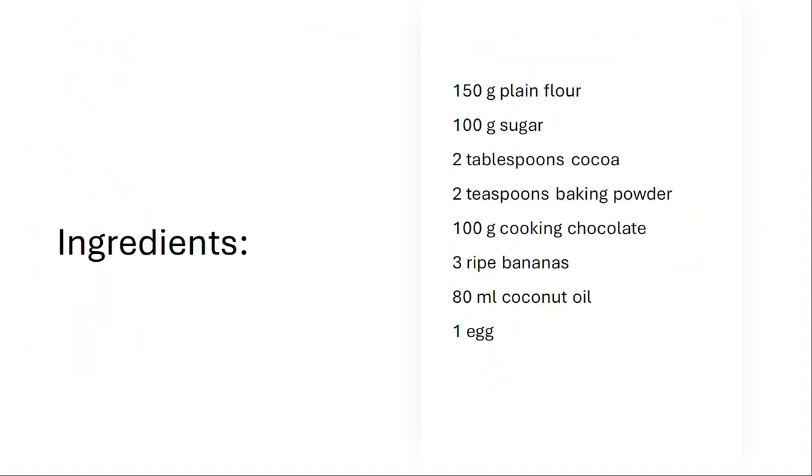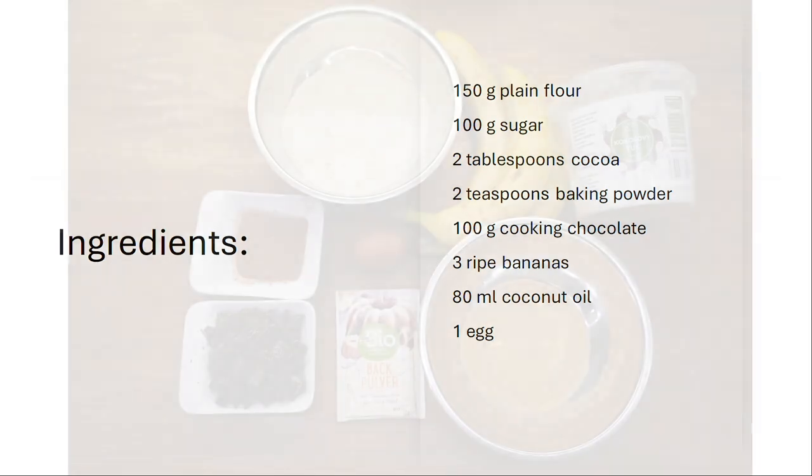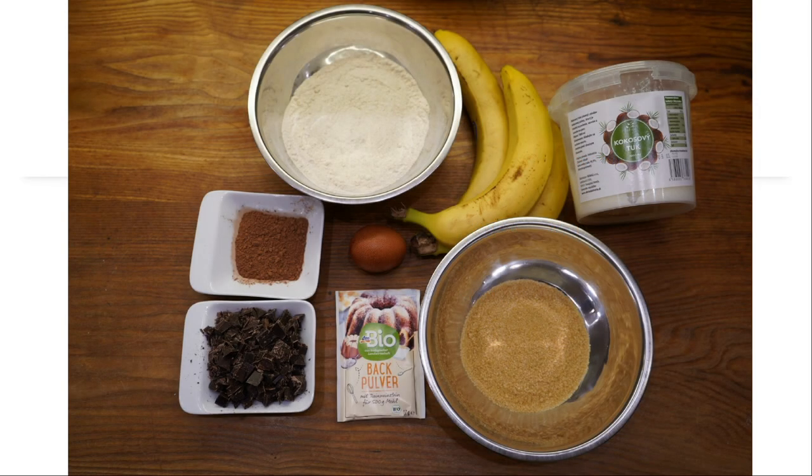Ingredients: 150 grams of plain flour, 100 grams of sugar, 2 tablespoons of cocoa, 2 teaspoons of baking powder, 100 grams of cooking chocolate, 3 ripe bananas, 80 milliliters of coconut oil, and 1 egg.